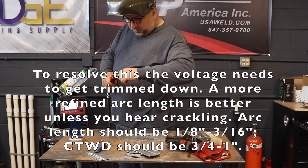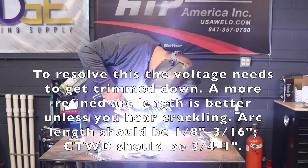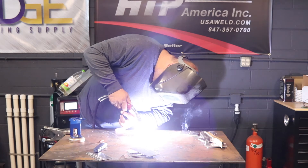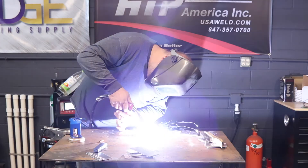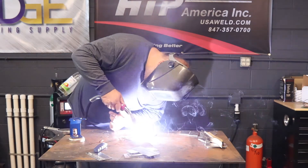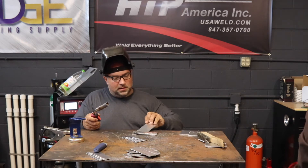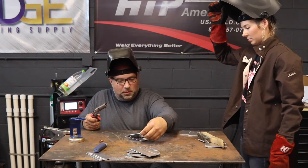That's where your spatter came from — your arc length is way off, that arc is way too long. See how that arc is still way too long? See how nice and short and crisp that arc cone is? That's kind of what you're looking for. When you look at this, penetration on this is a little bit hot. I can move faster or I can lower my settings a little bit.